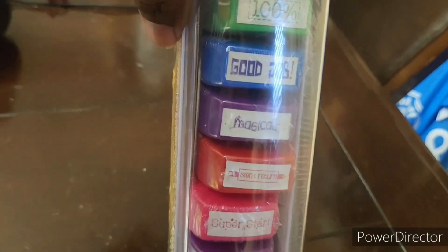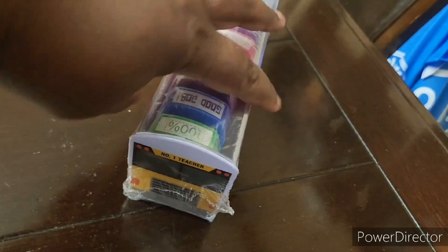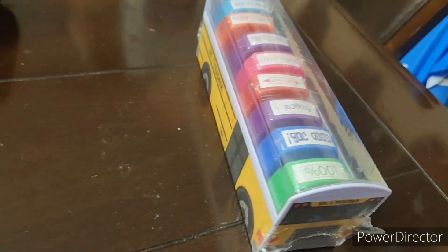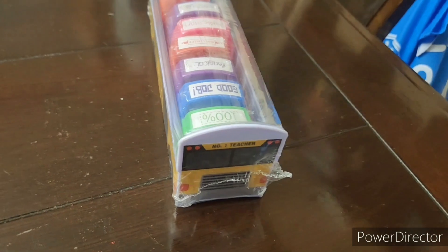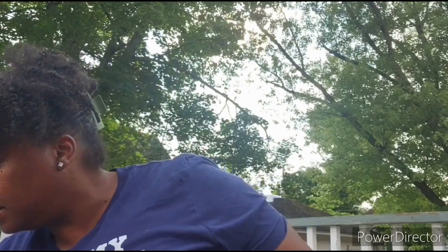Next, in no particular order, another one from Amazon — as you can see, pastel. These are watercolor brush markers. And I also wanted to add in real quick — I forgot to show this — this is a stamper. It says 'Great Job,' '100%,' and 'Excellent.' It's in a little school bus with individual stampers. I just wanted to add that in real quick.